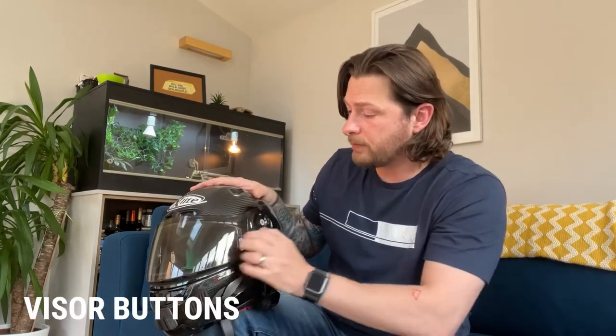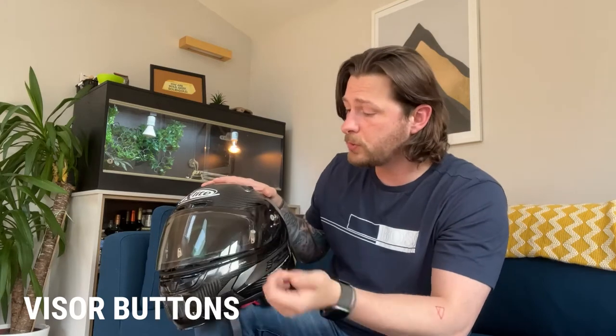You do have a button to lock the visor, but you also have a commuter button, which is a bit weird. What it does is it won't let you pull the visor down fully — it lines up with the breathguard underneath — so you can still open and close but with an airflow coming through. I don't really see the point since you can find that position yourself just by pulling it down without clipping it.